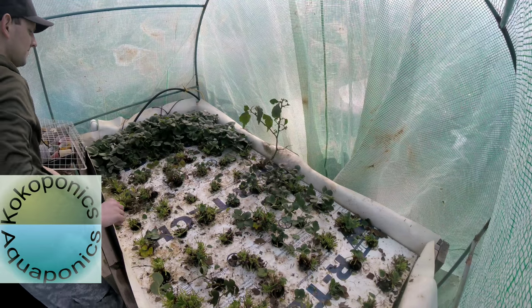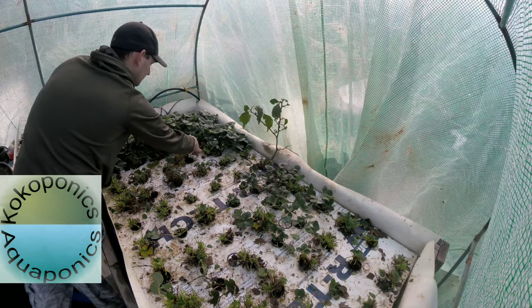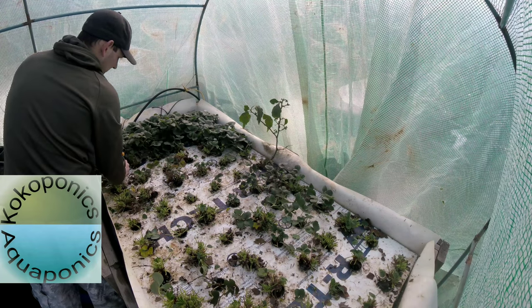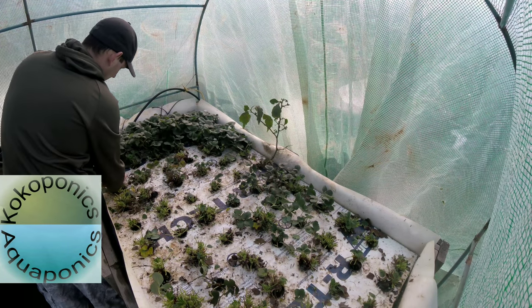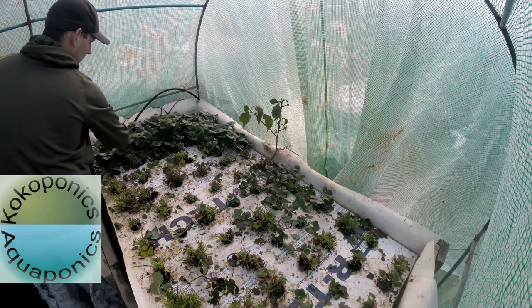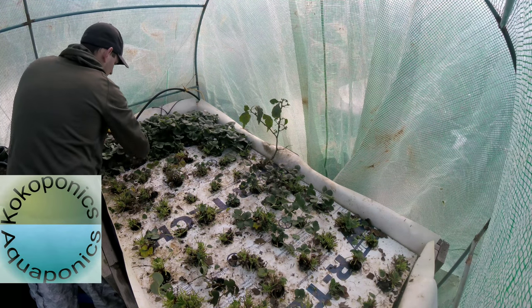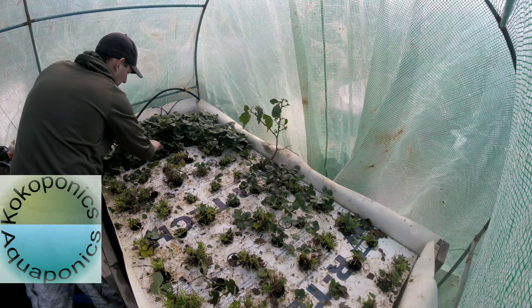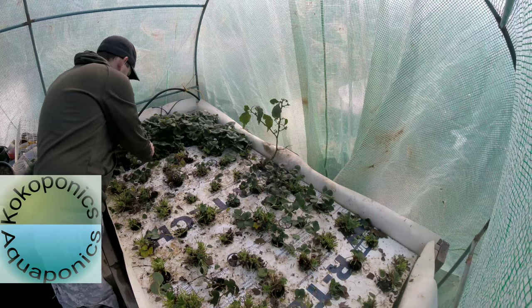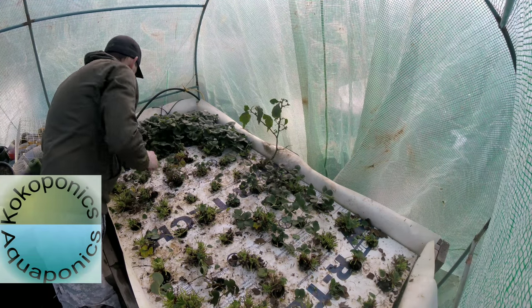This spring I plan on, instead of doing sheep, I'm going to be doing meat chickens — probably about a hundred at a time. Hopefully we can film that whole process start to finish and give you as much information as possible so we can all learn together.